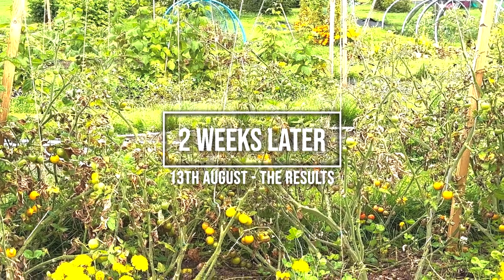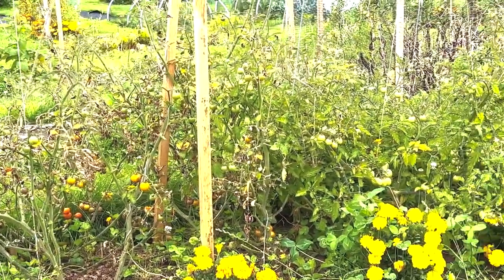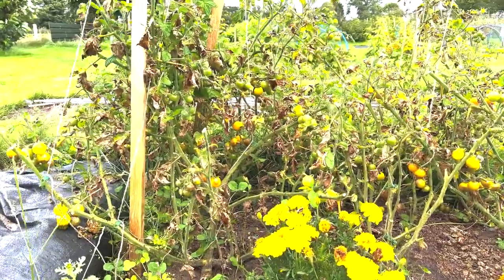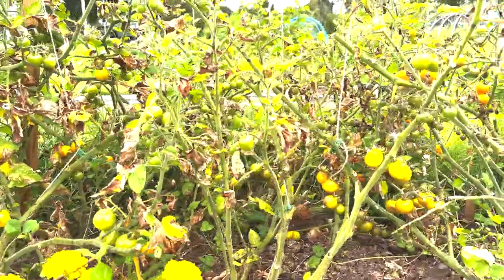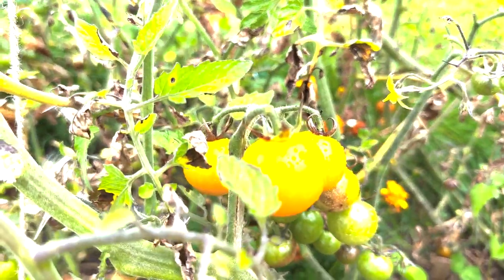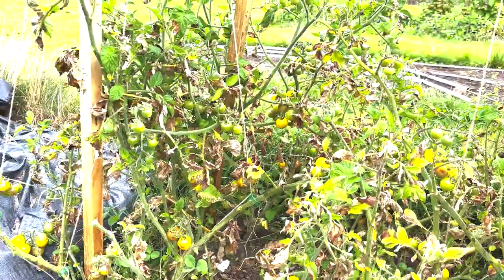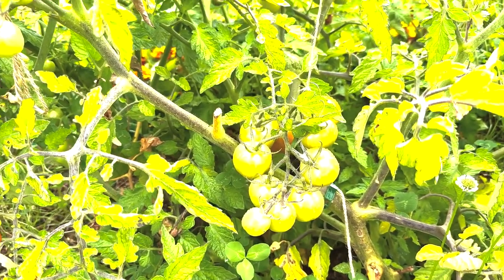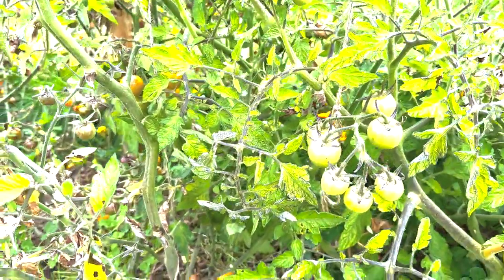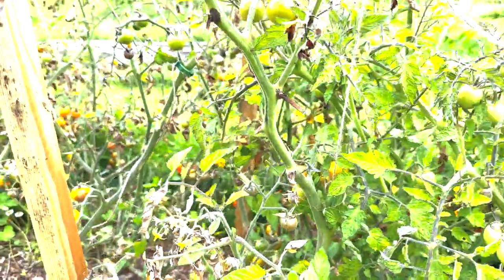So here we are two weeks later, and I'm actually really impressed. We can see that the blight hasn't really progressed — I'm not sure if that's down to it being less wet, or whether it being drier and hotter, but it's certainly been dry and hotter. There are still some blighted leaves, but the fruits and tomatoes are growing. This yellow Gallina has got no blight at all, and it's touching a blight-infected tomato. We've managed to get some fruits out of it.